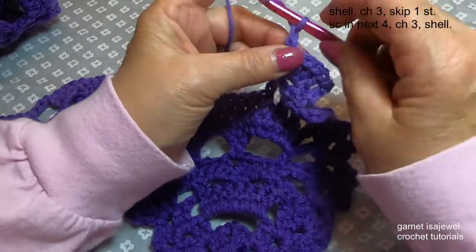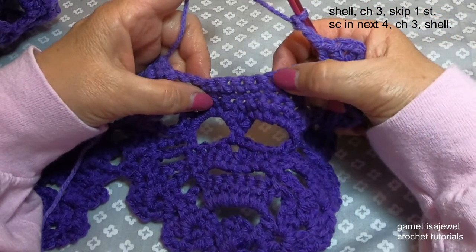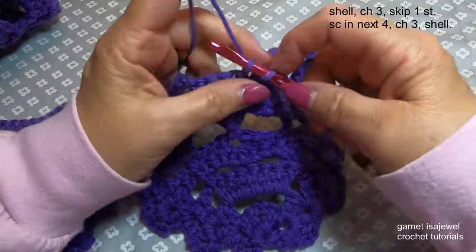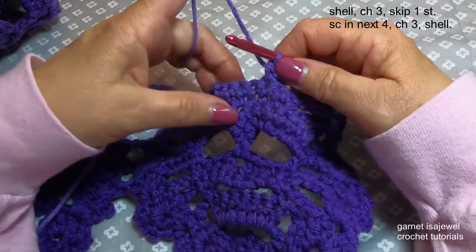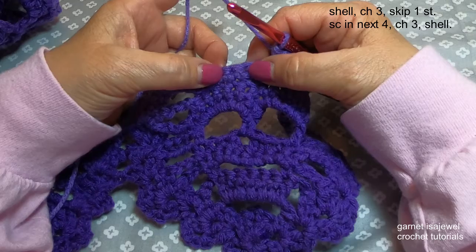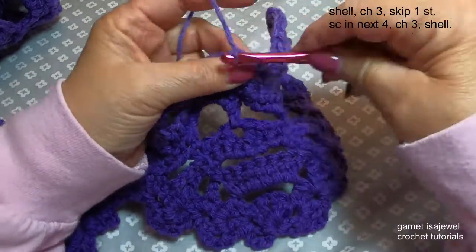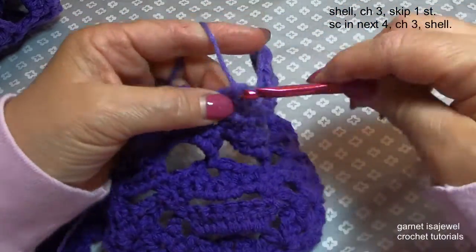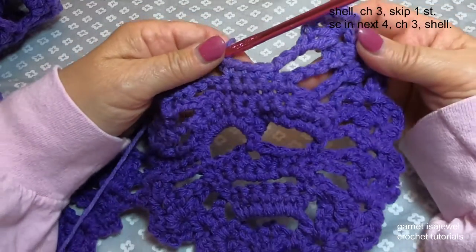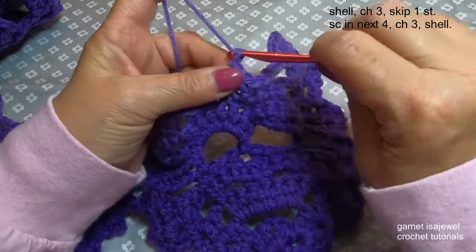After our shell, let's chain three. We're going to skip this first single crochet, and in the next one we'll do our single crochet for this row. Then we're going to add three more, leaving this last one unworked — so we have one, two, three, and four. That'll give us the very top of our head. Now let's chain three, and here we are at our shell — go ahead and shell inside that chain one space.